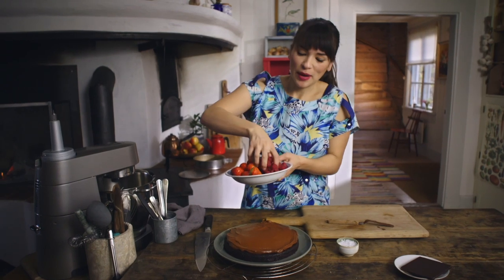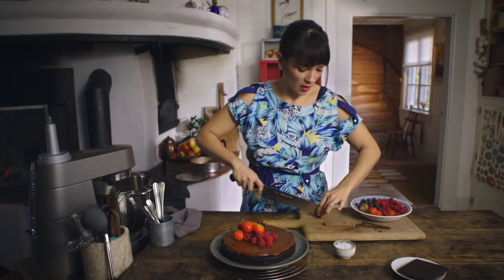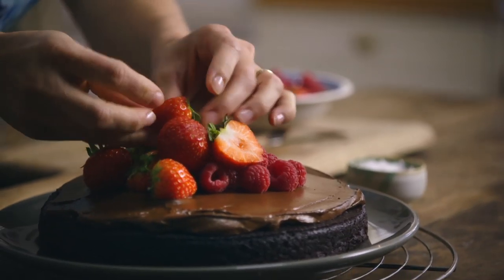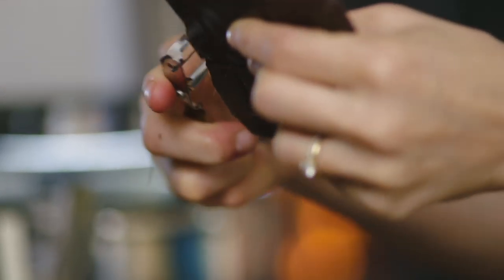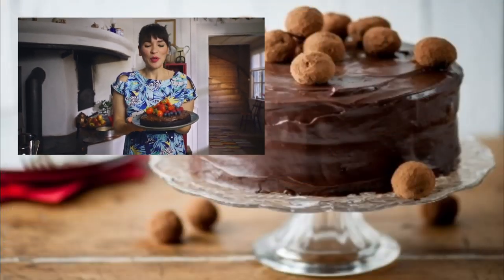I'm going to add some berries for colour. It's quite nice to cut the strawberry in half. Some blueberries, and then I'm just going to shave some chocolate on top. My Swedish chocolate mud cake — one to please everyone.